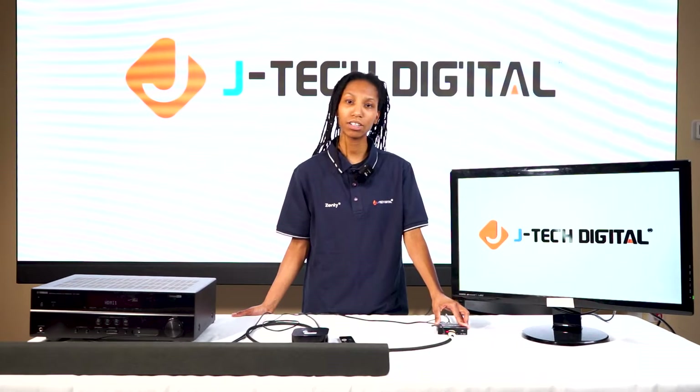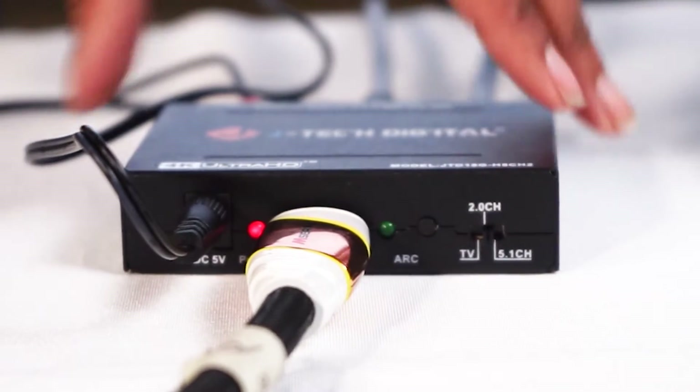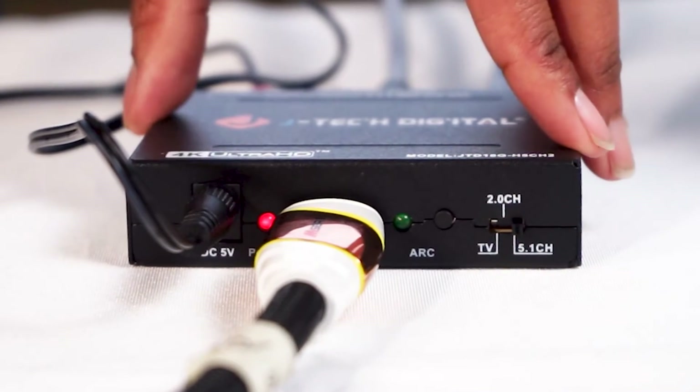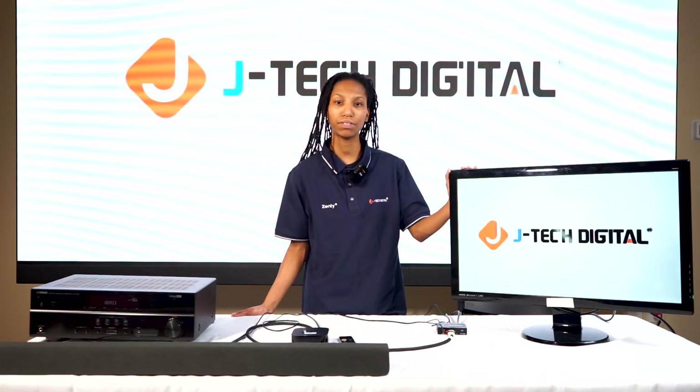The audio extractor also has an audio EDID switch. This allows you to select two-channel stereo analog signal, 5.1 surround sound, or TV pass-through, which will pass through the highest audio format that your TV can support.